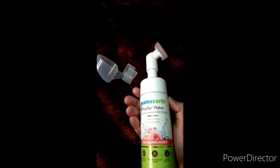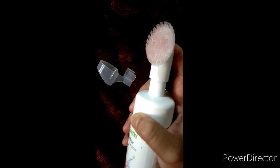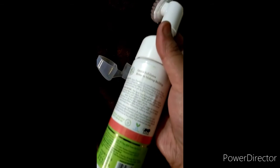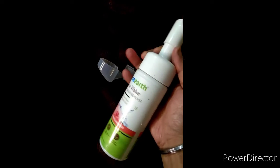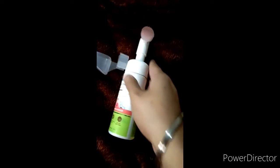Joki aapke skin mein jitna bhi drugs/makeup ka ho, ekdum under se ja ke clean karta hai. Isko use karne se pahle aapne face pe thoda sa liquid water le lena, uske baad dab kar lena. Yahan pe maine process aap logon ko dikha rahi hoon — dekho, ek click, water se meri face ko dab kar liya, phir isko press karke nikal ke apply kar rahi hoon.